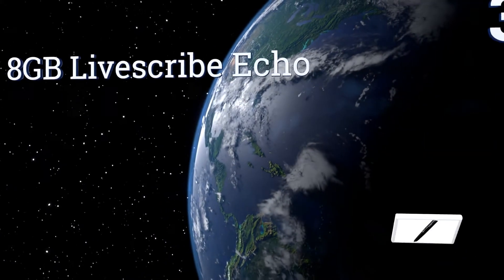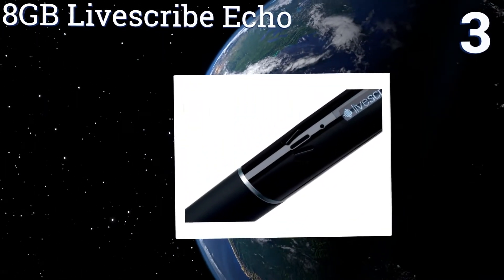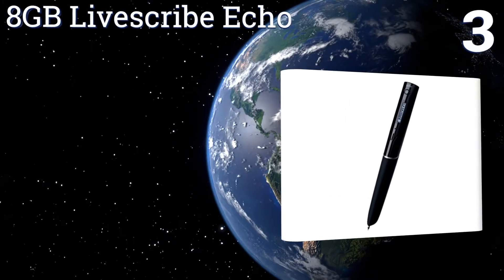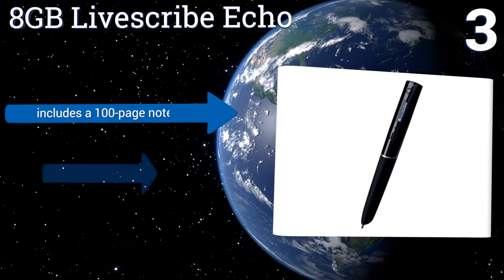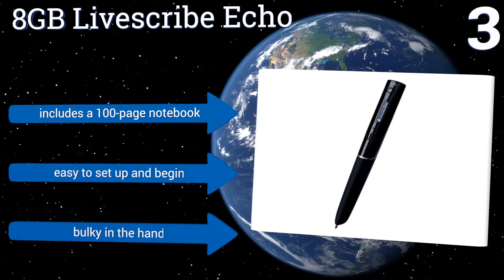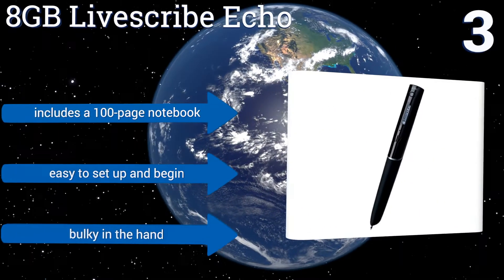Halfway up our list at number 3, the 8GB LiveScribe Echo can capture thousands of pages of notes and up to 800 hours of pen casts with its significant internal memory. You can tap anywhere on your notes to play audio from that moment in your transcription. It includes a 100-page notebook and is easy to set up and begin, but it is a bit bulky in the hand.